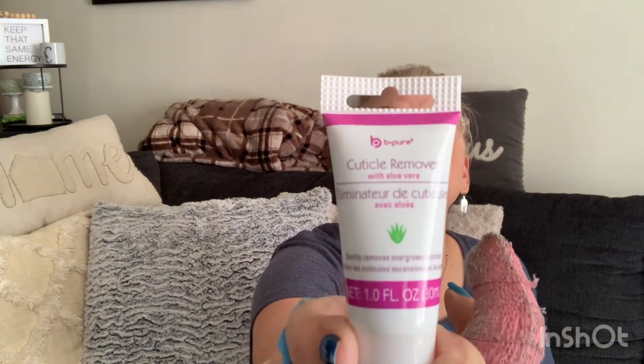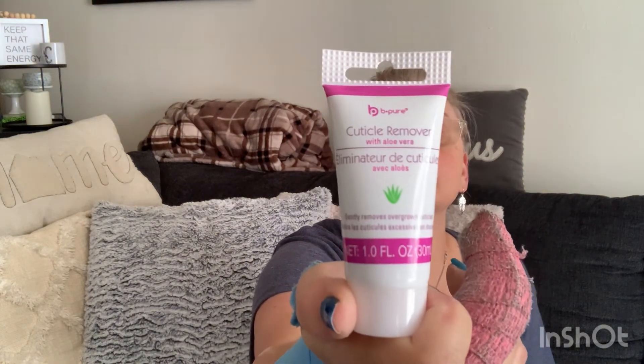Also on the nail topic, I got this Cuticle Remover with Aloe Vera by Be Pure — it gently removes overgrown cuticles, 1-point-something fluid ounces. The directions on the back are extremely tiny so I'll need to photograph them and zoom in. If you've used it, let me know your thoughts — and if you're as intrigued as I am, leave a comment and we'll figure it out together!